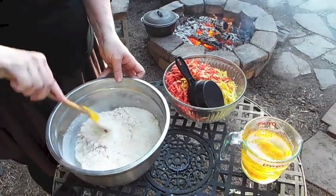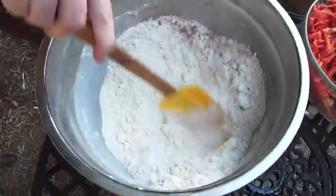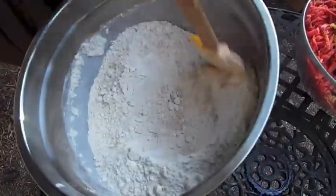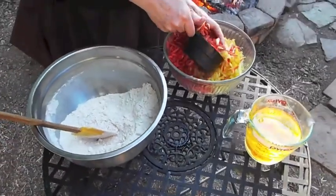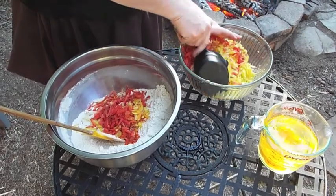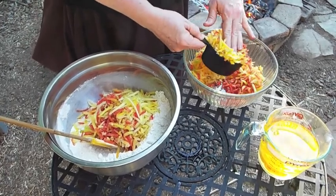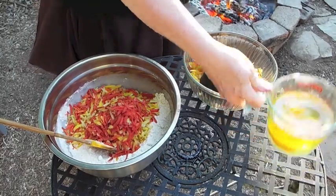Here we are mixing up the carrot cake. All the dry ingredients are in here — just want to get the cinnamon and the spices all throughout. It takes three cups of carrots. And then here's the oil and the eggs.